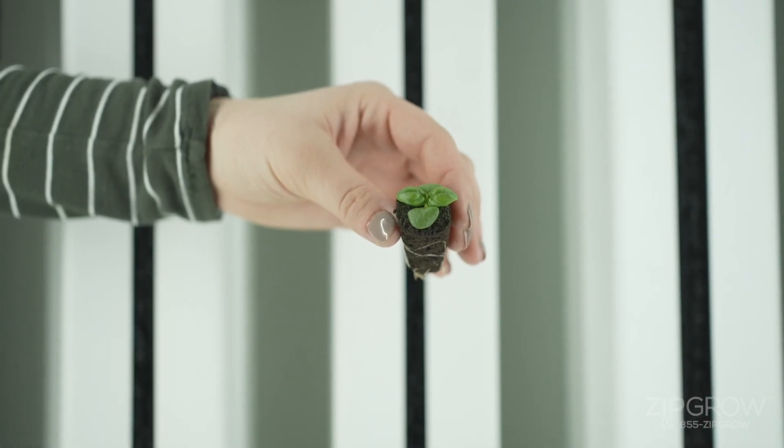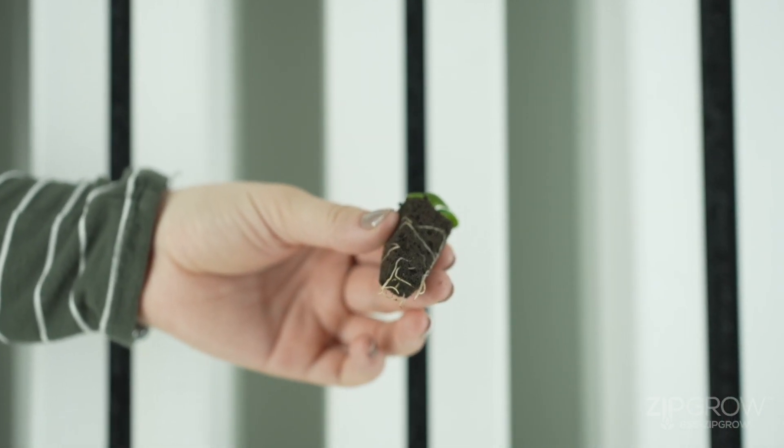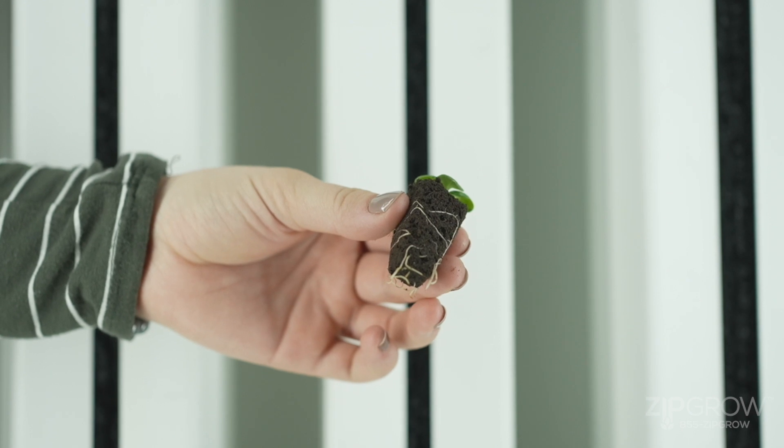Your seeds will be ready to plant when the second set of true leaves have grown and the roots extend past the base of the plug. It's now time to transplant.